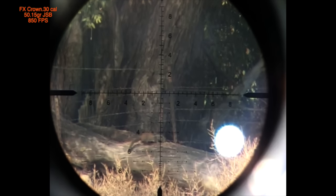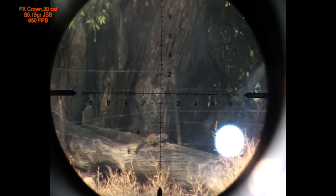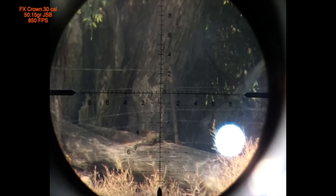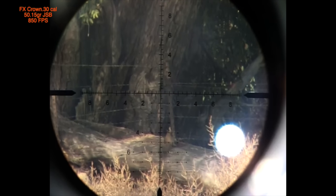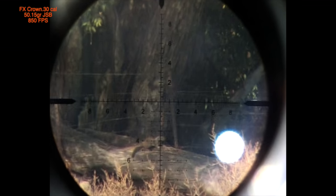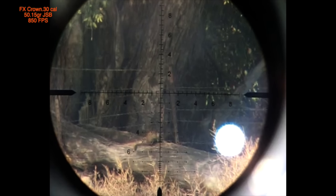This next shot was taken at a distance of 102 yards. You will see the flight of the pellet and how perfectly it flies to its target. There goes the release, and there goes the impact. And there he is rolling around. Let's see that one more time in slower motion. I'm sure you remember this shot from one of my more recent videos. Lights out. And this will be the last shot from the FX Crown on this video.